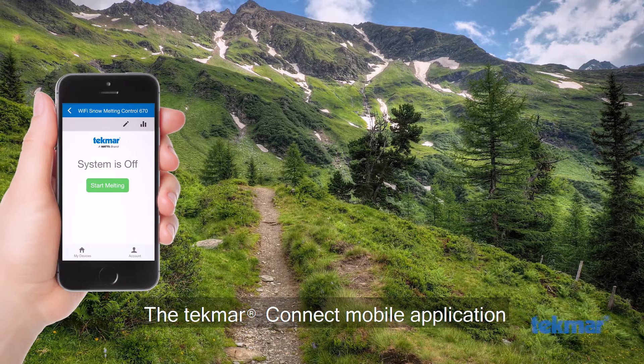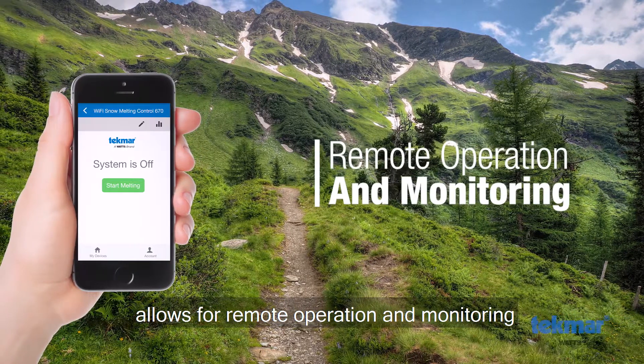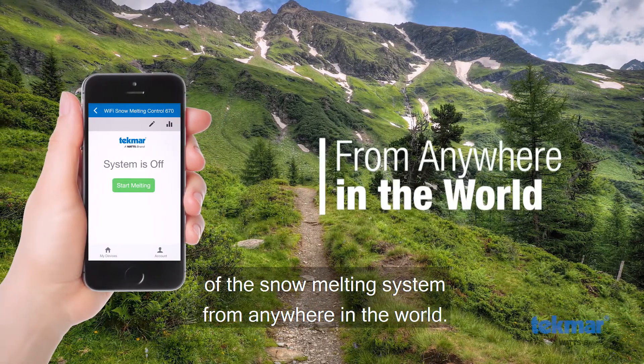The Tecmar Connect mobile application allows for remote operation and monitoring of the snow melting system from anywhere in the world.